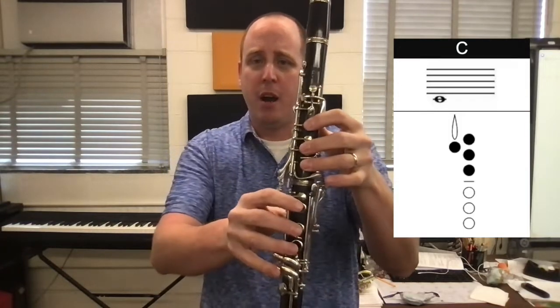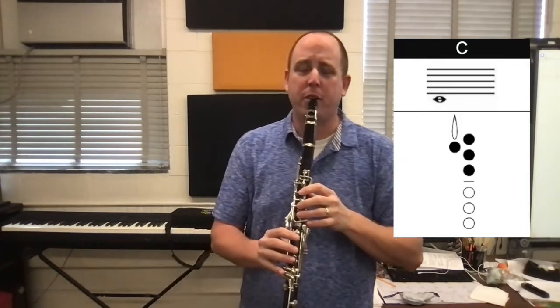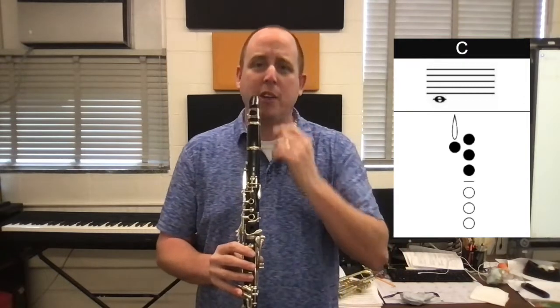So here's our C. We have thumb, one, two, three up top. Other fingers are just hovering above. Let me play our C. Everybody hold it after four counts with me.